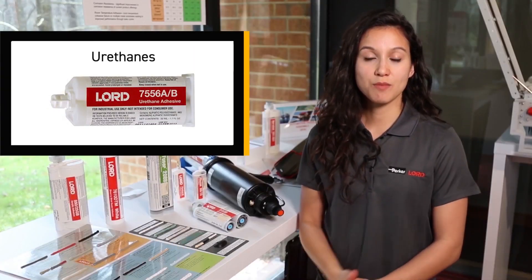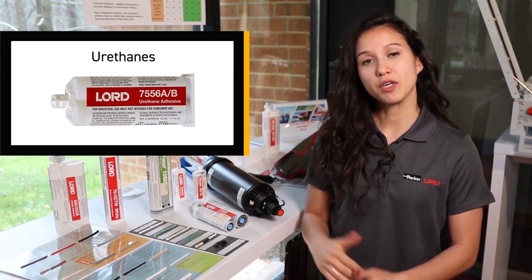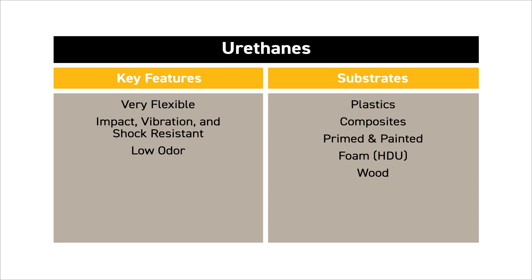Urethanes are our most flexible adhesives and they comprise both our structural adhesives as well as our sealant technologies. These adhesives can offer excellent bond performance on composites such as FRP and SMC, as well as plastics and painted substrates.